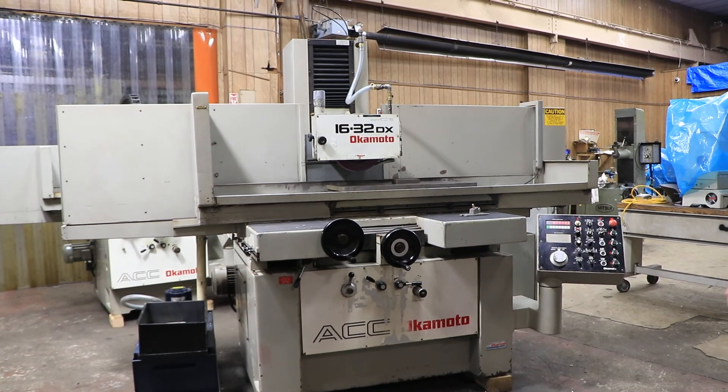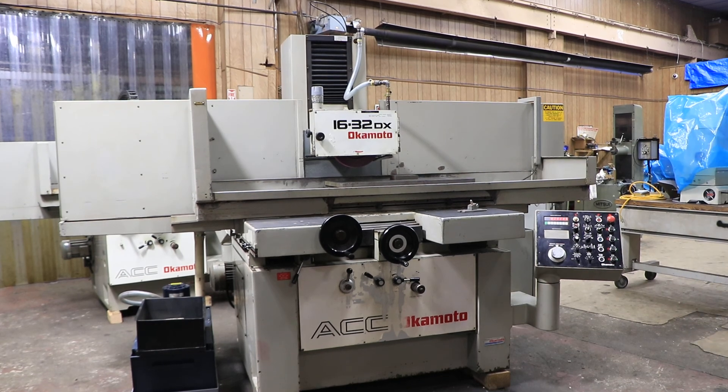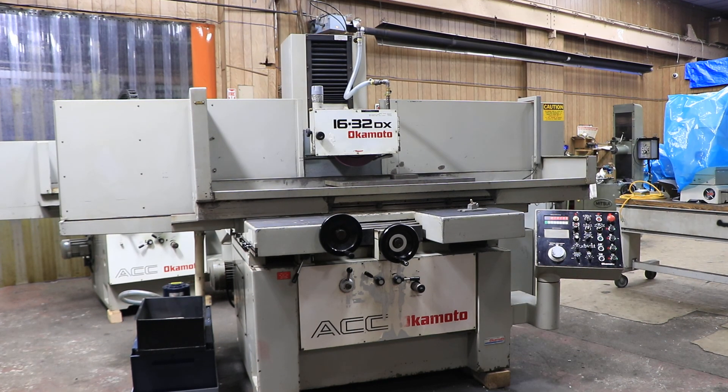So there you have it — that's the Okamoto 16x32 DX. I hope you enjoyed this training video. Thank you.